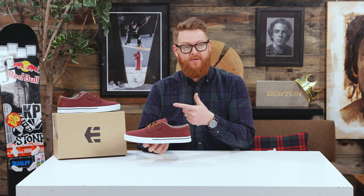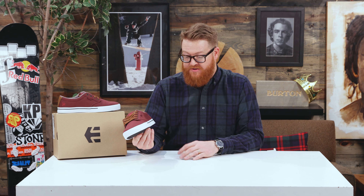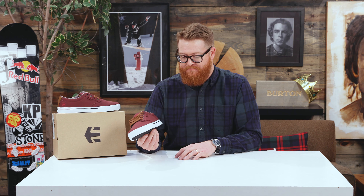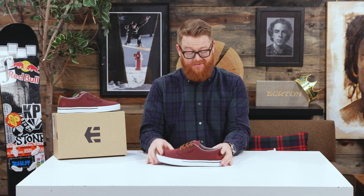Recycled rubber, recycled foot insole, and a nice good bit of styling. The Jameson 2 Eco actually comes in quite a few different colorways. This is actually one of my favorites — kind of brown laces with a burgundy and a white style sole. This again is the 2018 Etnies Jameson 2 Eco, an awesome little skate shoe. It can be used as a casual shoe because it just looks so fresh.